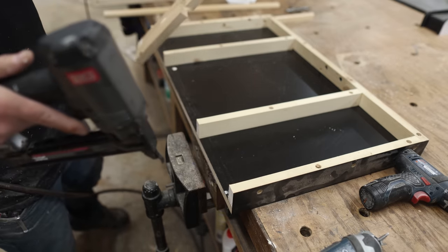We'll let the caulk set up and make sure the window doesn't move, and then we're going to put on the trim. By the next morning the AMP exterior silicone caulk from DAP had dried and I could put on the front pieces of trim. It's made from the same one-by material as the backing and ripped to about one-eighth of an inch thick — I didn't want this trim to take away from the look of the windows, so I wanted it fairly thin just to accent it.